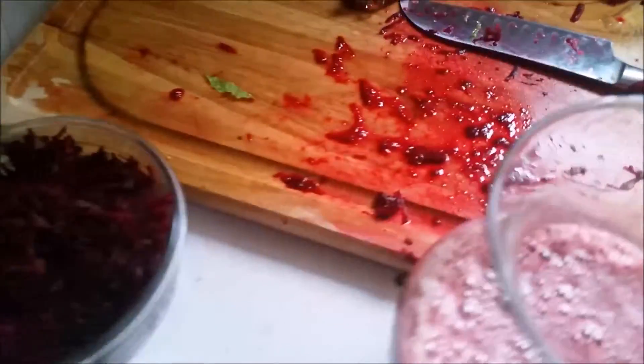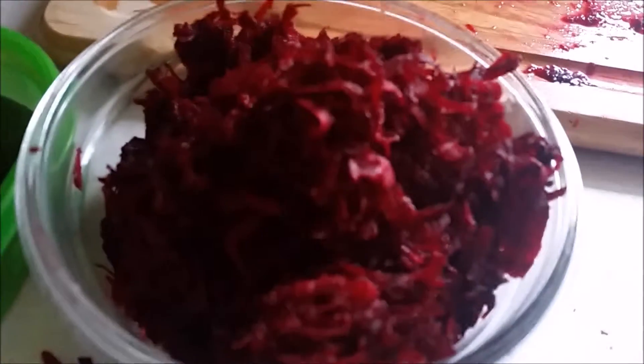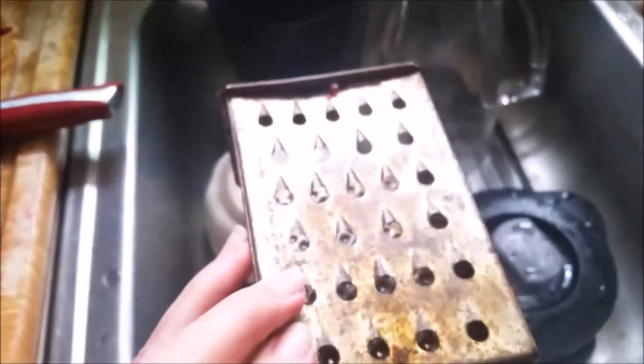Hey guys, just want to show you what's going on here — bloody mess! Just kidding, it's not blood, it's beets. This is my favorite way to eat beets: shredded up. I just took my really old-school rusted grater